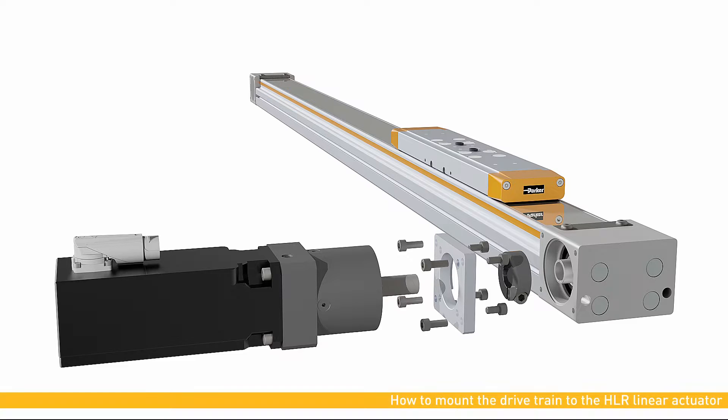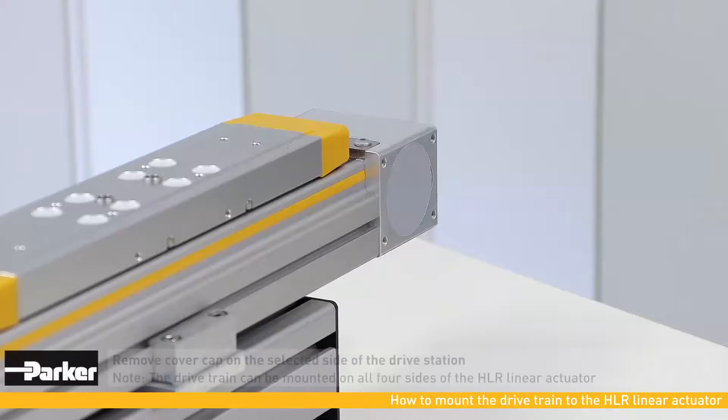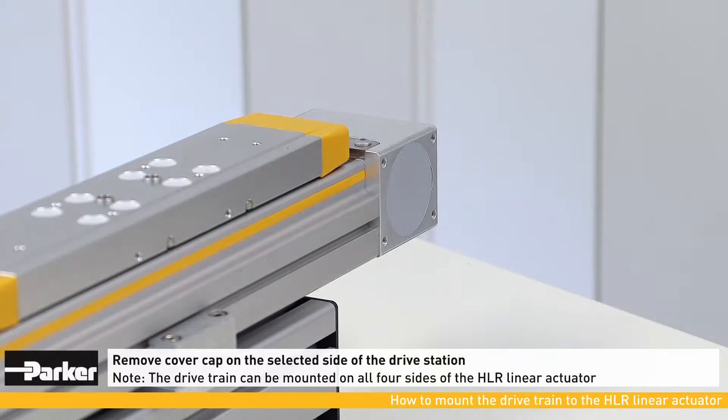This video shows you how to mount the drivetrain to the HLR linear actuator. In the first step, the cover cap must be removed.